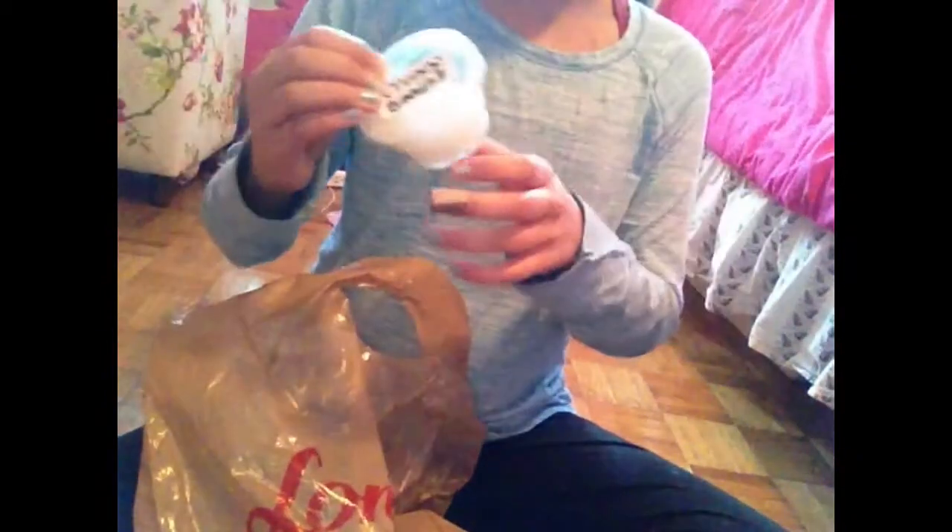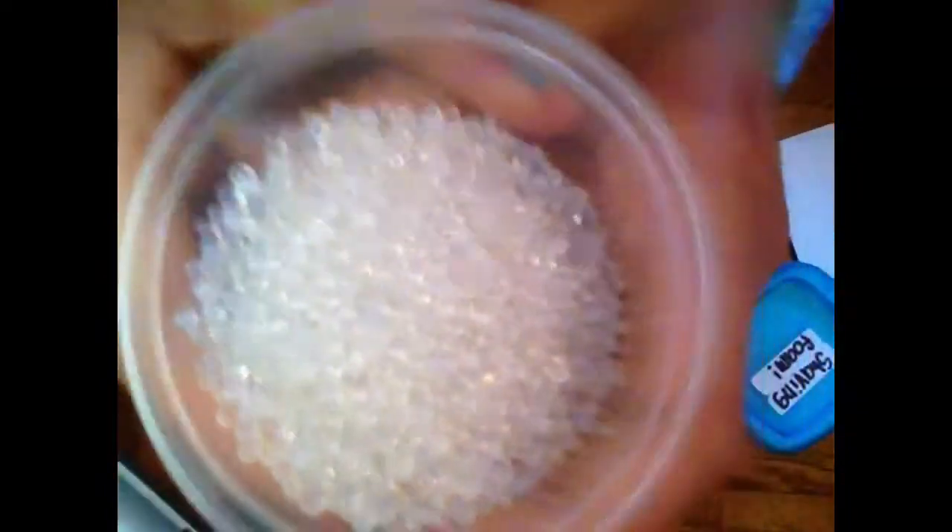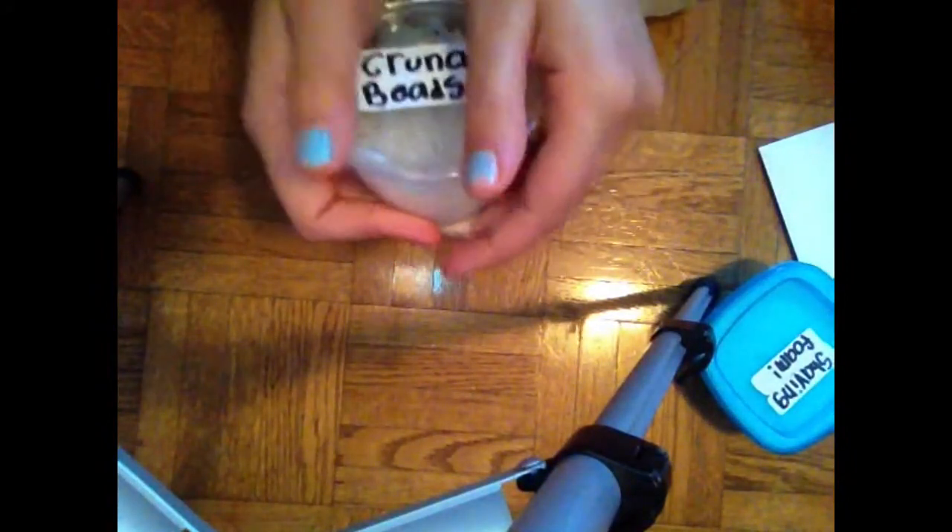All of these are slime-related things. Next I have crunchy beads — they basically look like this — and they actually work pretty well. In one of my slime videos, I made a video on how to make crunchy slime, and these were the exact crunchy beads I used for that video.